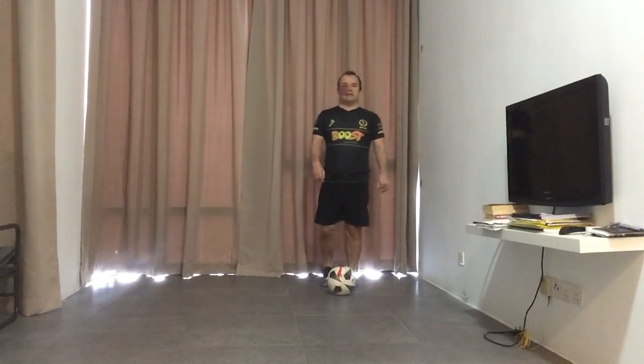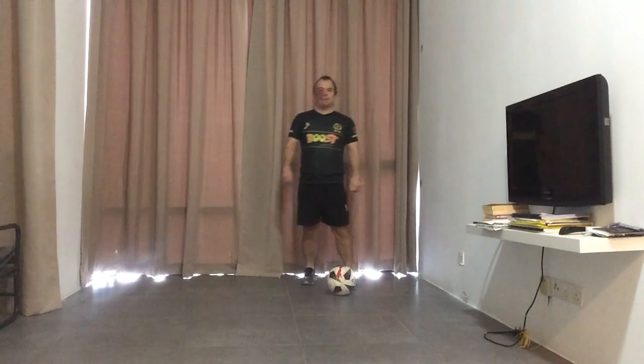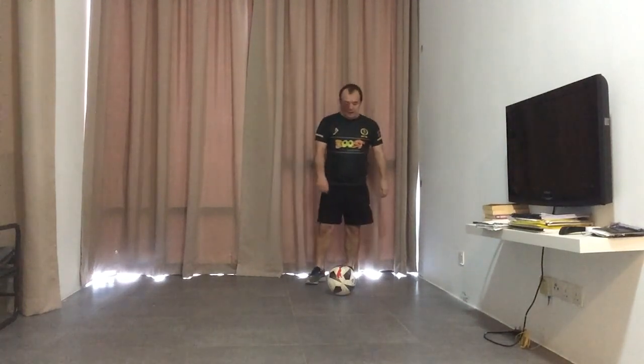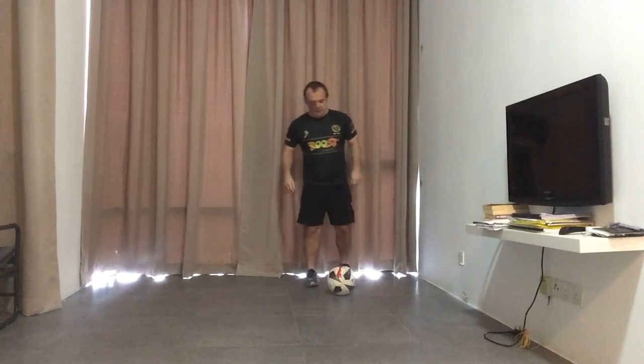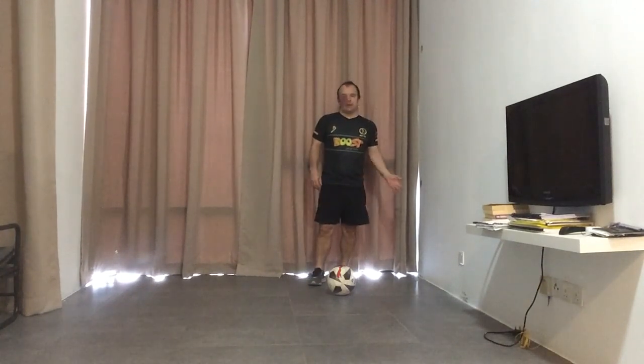Hello everyone, welcome to Little League Dribbling Skills brought to you by Boost Juice. Coach Simon here again. Today I'm going to show you another skill using the sole of your feet. It's slightly difficult this one so just take your time with it. It's called the Maradona sole spin.